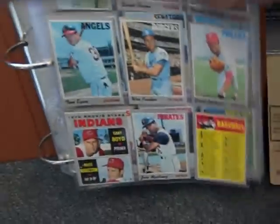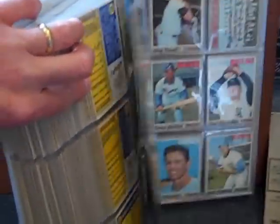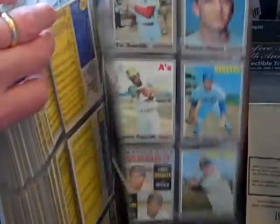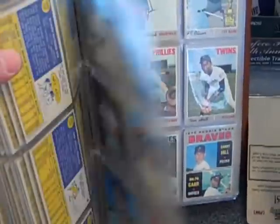I've got a near set of 1970 Topps Baseball. It's missing seven commons — I would say they grade excellent or better. A few of the high numbers it's missing; a few of the commons it's missing are high numbers, I think three or four of them. But it's a nice looking partial set. There's the list of what's missing. The set books for $2,000 in near mint. I would like to get $800 for this one.